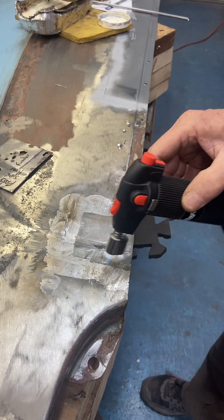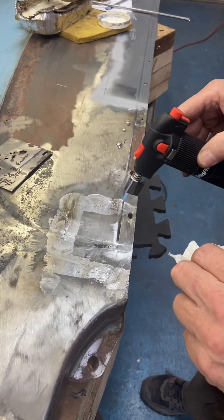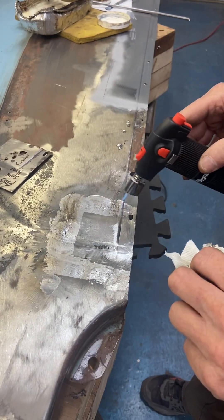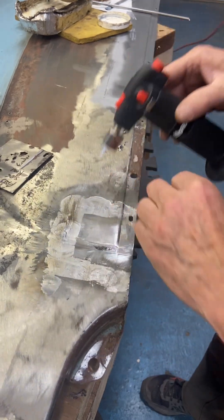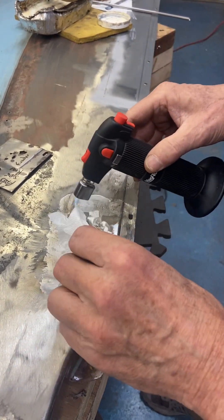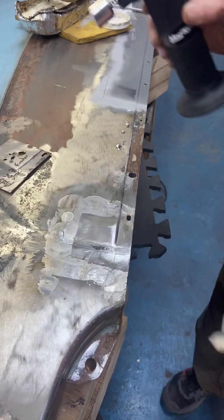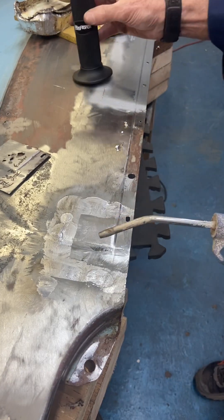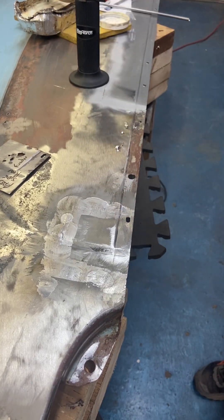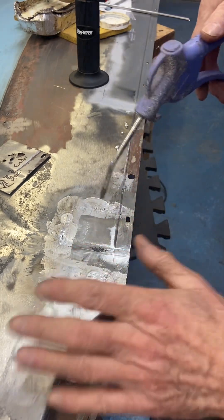What I'm going to do now is get my air gun, blow this panel off and cool the panel down a little bit. I'm just going to gently cool this down until the panel gets nice and cool to the touch.